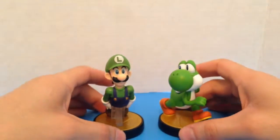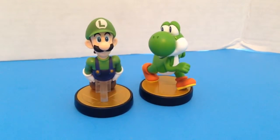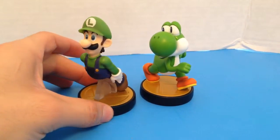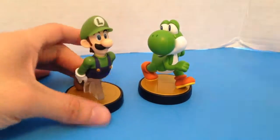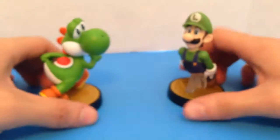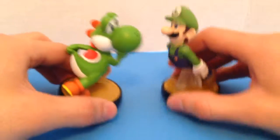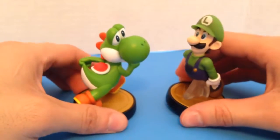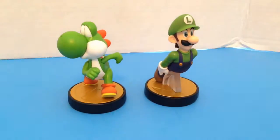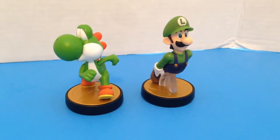There you go — two amiibos, ready to fight. That's better than I can see. Alright, there you go. If you wanna see more unboxing, subscribe.